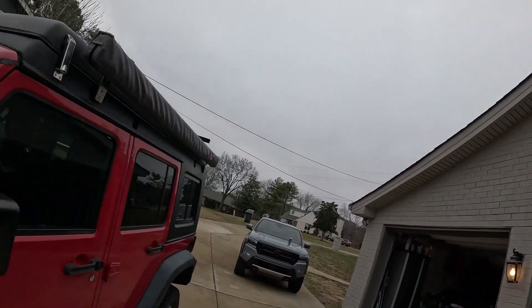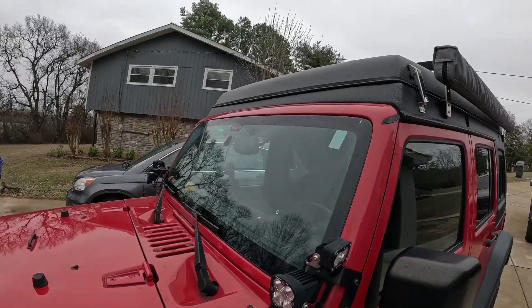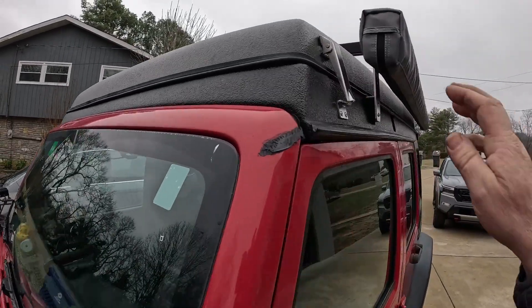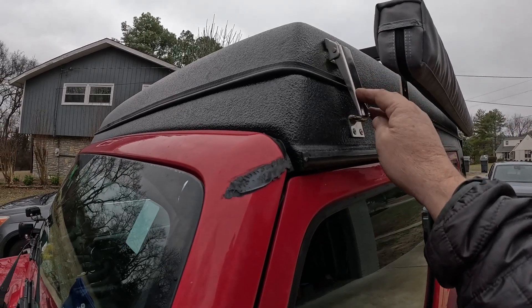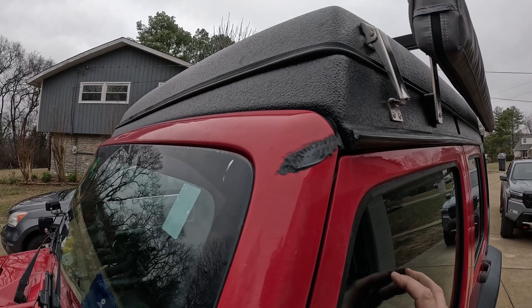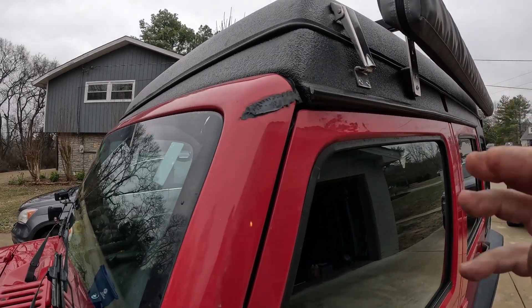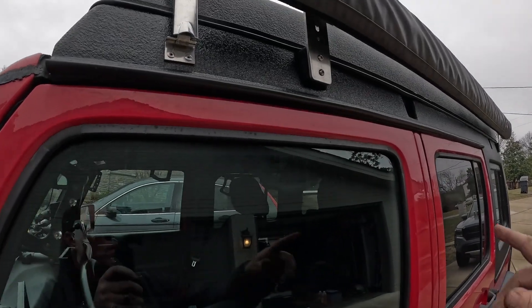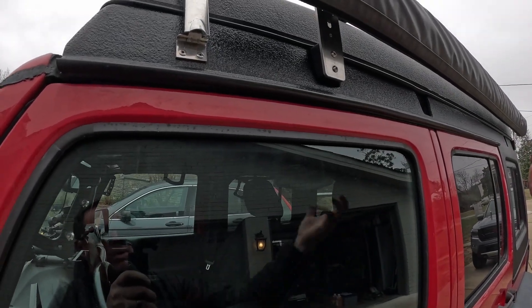I told you I would do a walk around on the Jeep, so I'm going to go through everything I got on it. Starting with the front, it has these two hatches with latches on the sides that allow you to unlatch from inside the car — on both sides — so if it's raining you don't have to go out in the rain to unhook it. You can climb through on the inside and unpop it and come up through the inside.